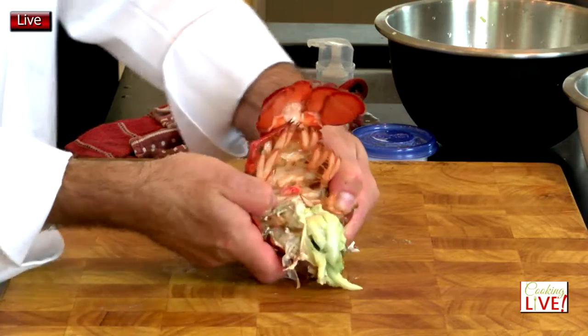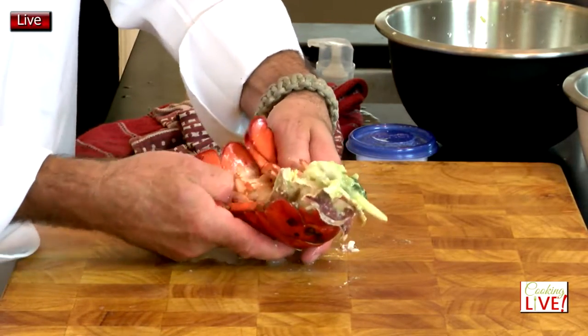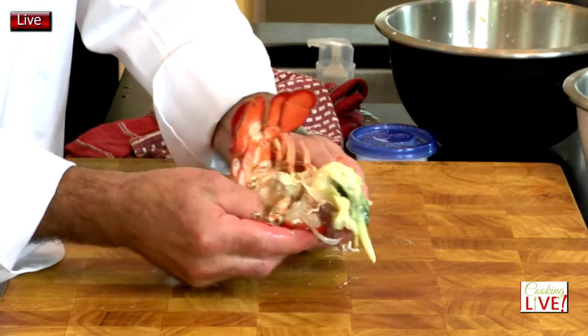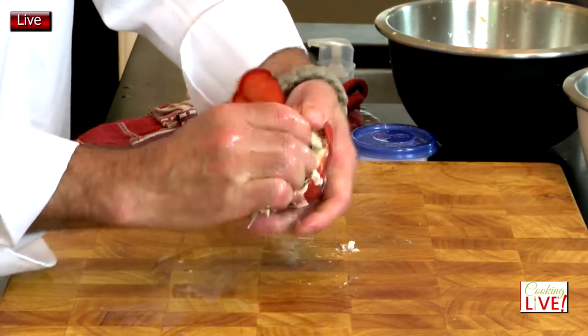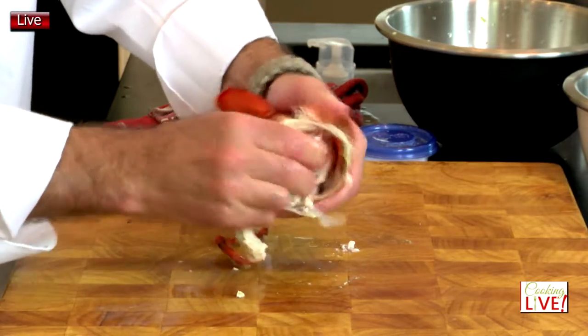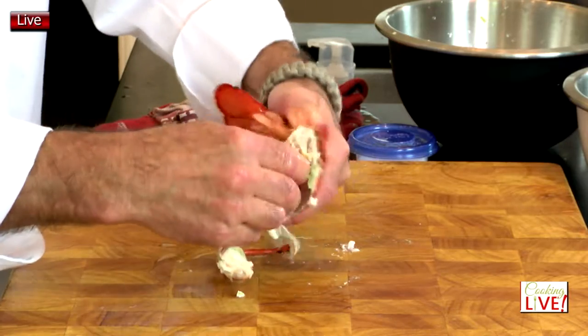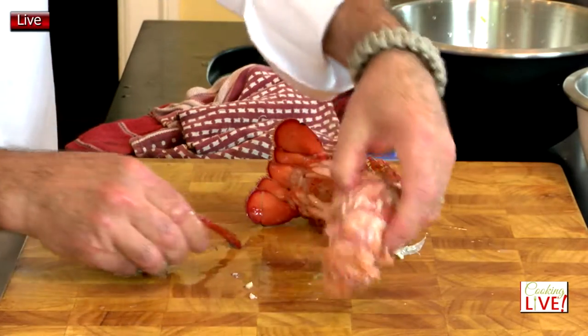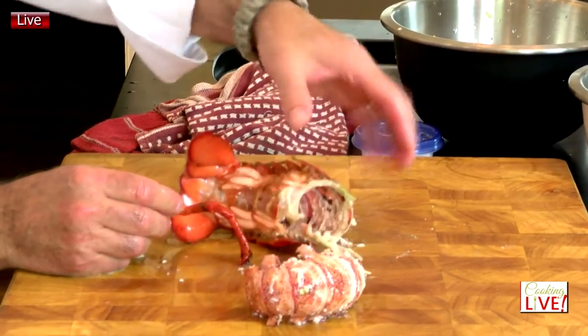Then take it like that and open it. Be careful of the little pointy things on the side. After you open the shell, grab the tail — don't pull it all out at once. Just jingle it a little, move it around, and let the meat have a chance to come off the shell. There we go — you've got the entire tail with nothing left on the shell.